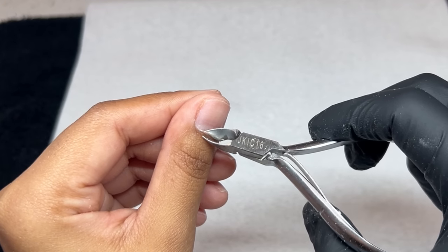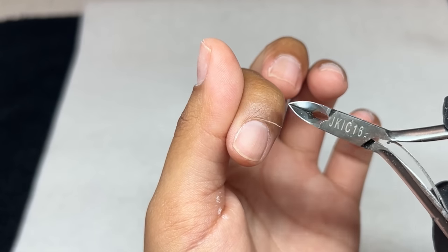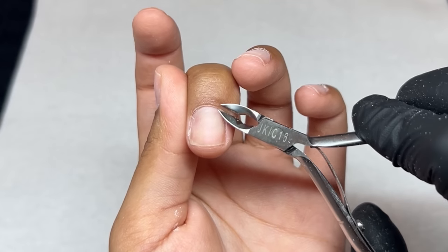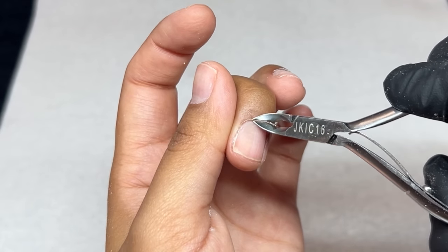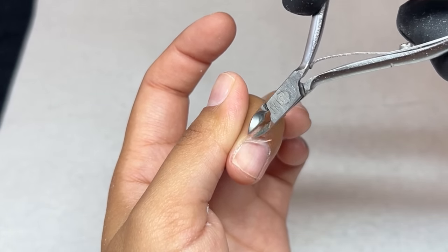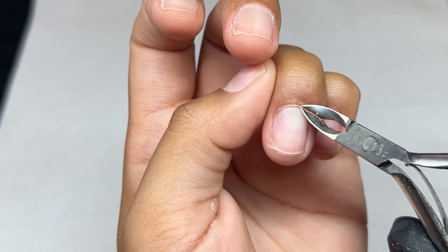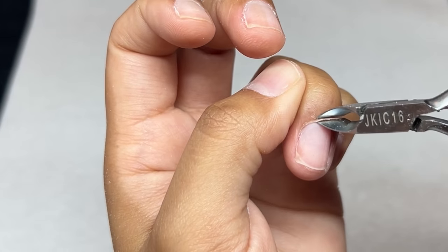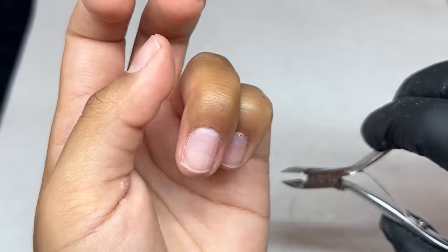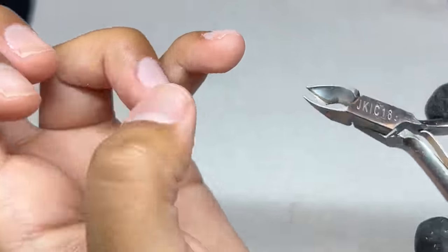Now I'm taking my cuticle nippers — you can use scissors, whatever you like. I know this is a huge change for me. I was terrified of cuticle nippers, but I've gotten a lot more comfortable and have been using them on myself and occasionally on clients. I'll leave my favorite ones linked down below — I do purchase a lot from Amazon. I'm just nipping off that dead skin. If you want to practice manicures, do it on yourself so you get a good grasp of what is live skin versus dead skin.